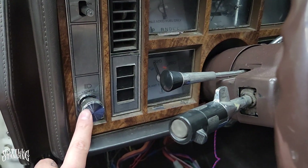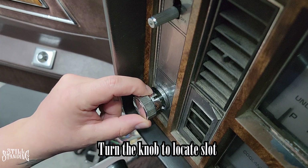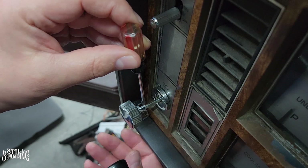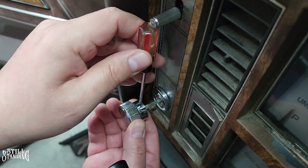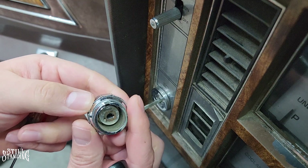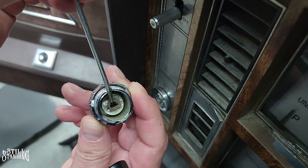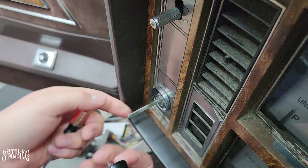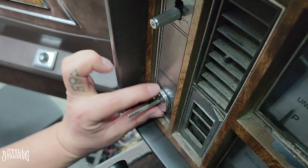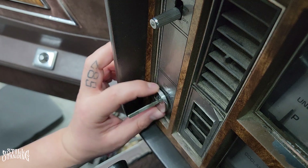In order to remove the bezel, I have to remove the light switch knob, otherwise I can't remove the bezel. To remove the knob, all you have to do is turn it and you can see that little gap right there. With a small screwdriver, you stick it in there, push towards you — I'll show you the clip that's in there. That's what we're pressing in. Once we press it, it releases it from the stem. Then this little plastic piece needs to unthread — it is plastic so we've got to be real careful we don't cross-thread it.